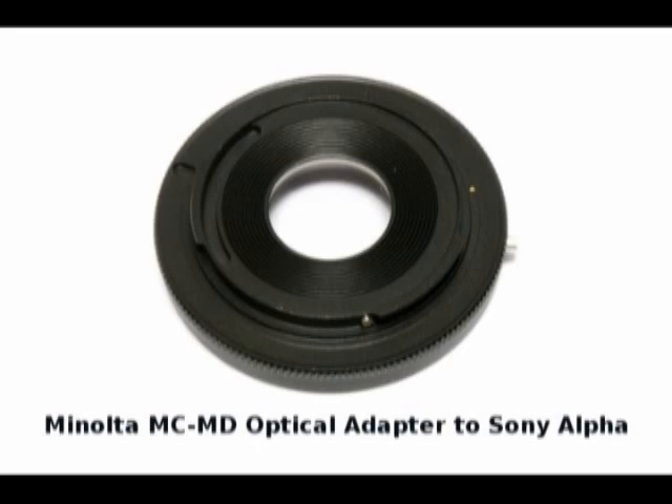To make an MC or MD lens work on a Sony, you have to use one of these adapters, which places an optical element between the lens and the camera. Basically, what it does is allows the lens to achieve infinite focus. However, this leads to a loss in image quality, so I don't recommend them. You can also take that adapter, knock the optical element out of it, and for applications like macro where you don't need infinity focus, those lenses will work fine.